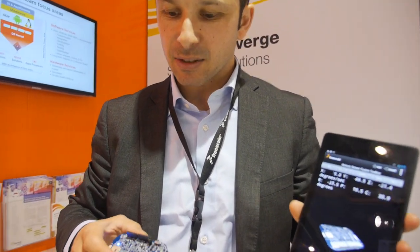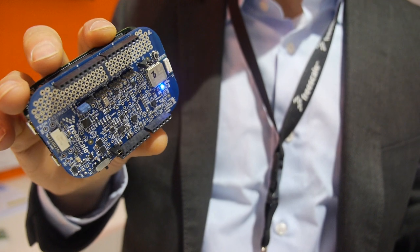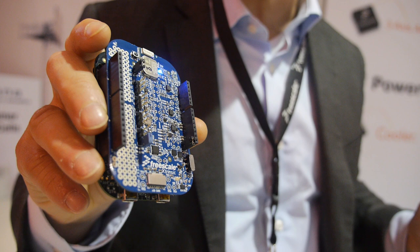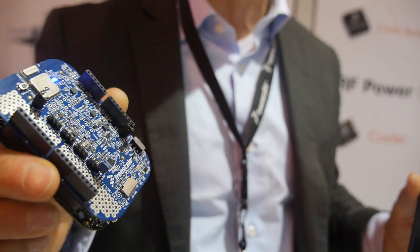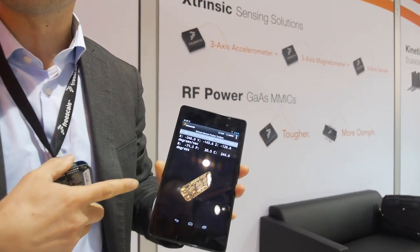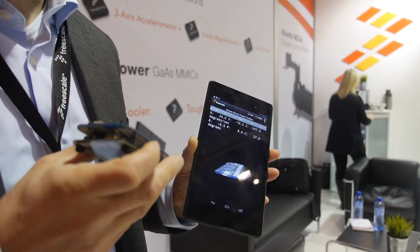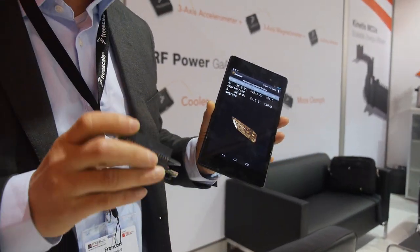Here at Freescale, I'm showing the latest sensor fusion demonstration platform, which is based on a Freedom Evaluation Board in Arduino form factor together with a Sensor Shield Board. We have our most recent sensors including our latest gyroscope plus our latest combo magnetometer accelerometer. We run a sensor fusion algorithm in the Kinetis and send the data via Bluetooth to an Android tablet. The Android app displays the calibrated data coming from the sensor fusion algorithm here in 3D — and it's really fast!